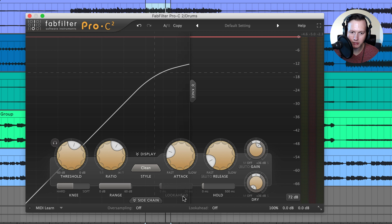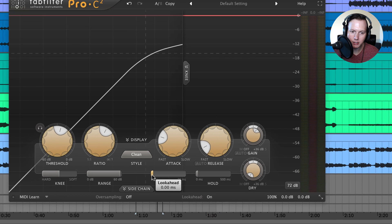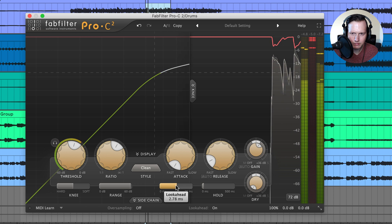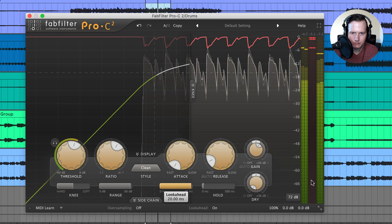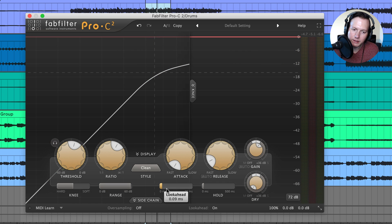Under the attack knob is the look-ahead slider. You can activate look-ahead by turning it on. When look-ahead is on, it activates the compressor before the signal actually arrives, triggering the attack even before the signal comes in, producing a softer attack. You can raise the look-ahead time in milliseconds to soften the attack. This is useful if you want to reduce any clicky sound that might come from a very fast attack setting.